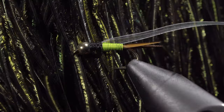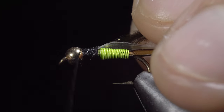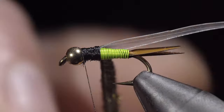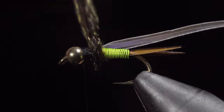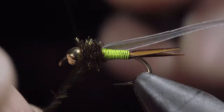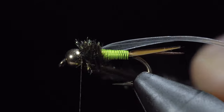Our next step will be grabbing some peacock curl, selecting about two to three fibers and securing them to the head of the fly. Once complete, we can begin wrapping our peacock curl forward towards our thread. Secure by taking thread wraps both in front as well as behind, then snip the excess free.